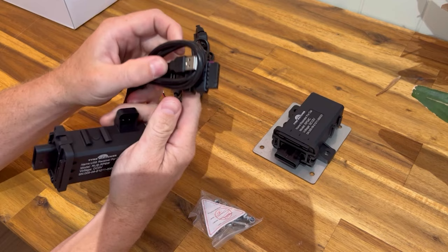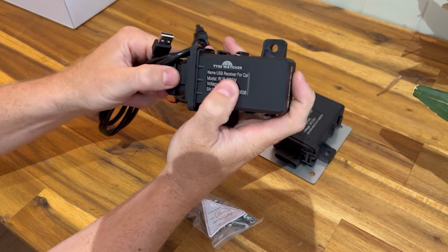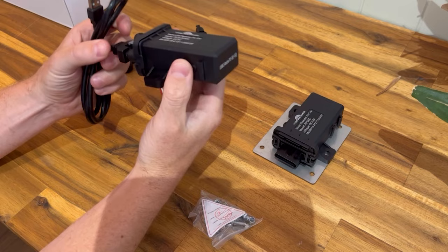Then you have the USB receiver, which plugs into the cable. The USB connector clicks in — you'll hear it click — and then you slide in the little gray locking tab to lock it in place.